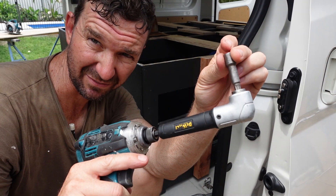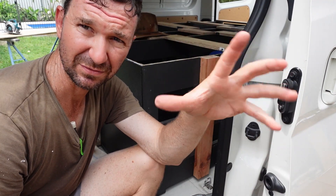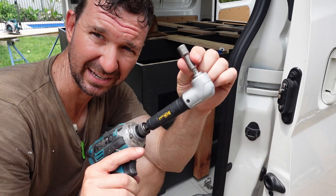Handy little bit of kit this, guys — if you haven't got one, get one. Very handy when you're getting into tight little areas like this.